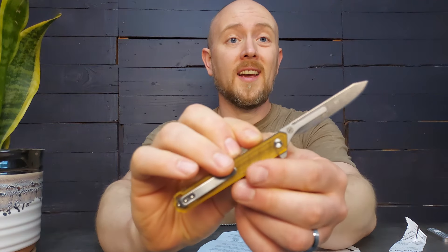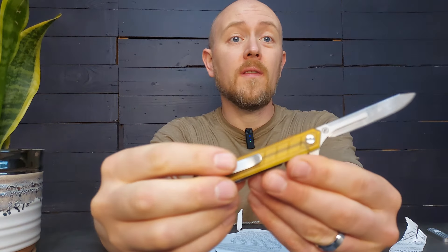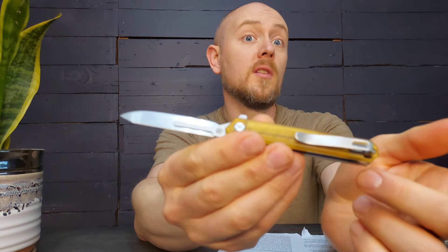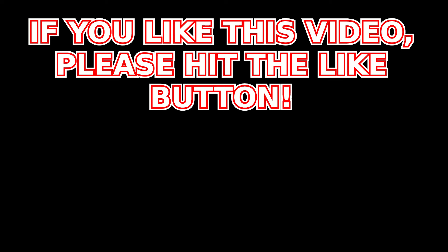Those are my thoughts on folding scalpels. If you have experience with folding scalpels, comment down below and let me know what you think of them and what you'd like to use them for. If you enjoyed this video and like me giving pros and cons about different products and trends, like the video and subscribe if you haven't. I am also giving away stuff to my subscribers coming up soon, so check out my shorts and the video on the official rules. Thank you for watching, and I hope that is a helpful review.